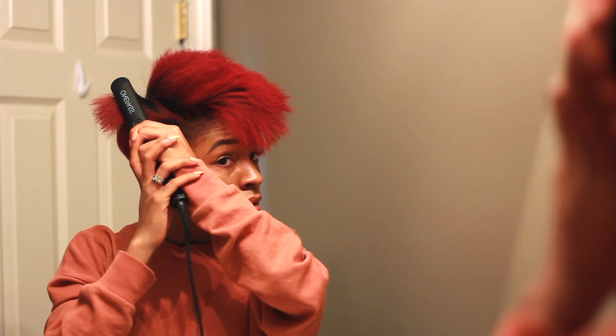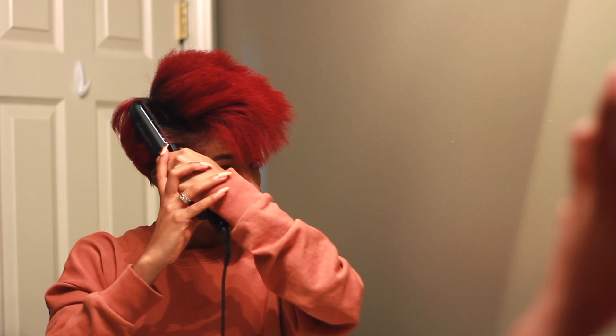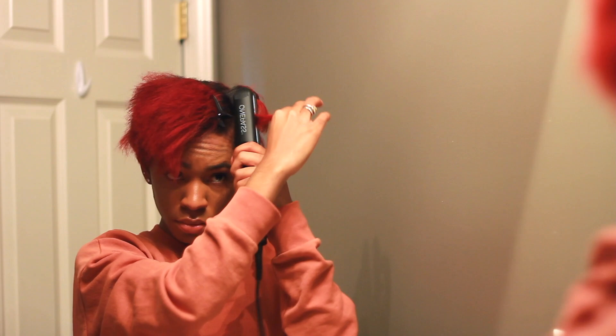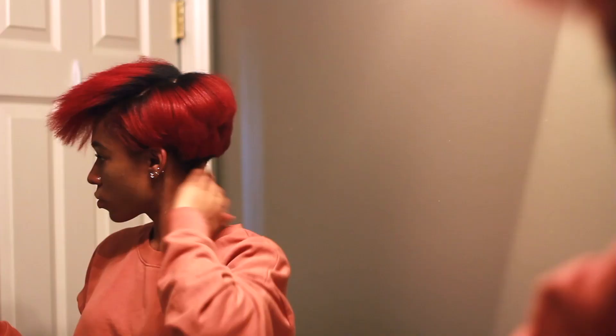Some products can be a little heavy or sticky and they weigh my hair down so it doesn't flat iron right — you can just tell. Some products leave a residue or film on it, and so when you flat iron it, it just does not lay right. But as you can see, my hair is very shiny, it's smooth, and it's definitely holding up really well while I'm flat ironing it. It's not frizzy or dry looking, which is a must for me because my hair is color treated, so it gets dry very easily. So to have products that make it look smooth and shiny is always a plus.